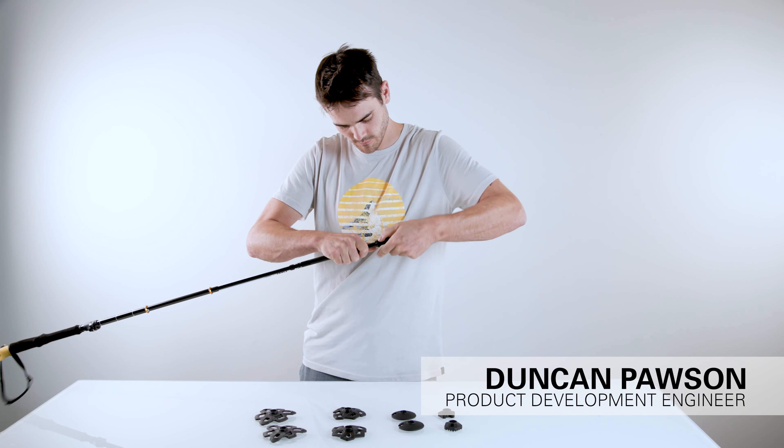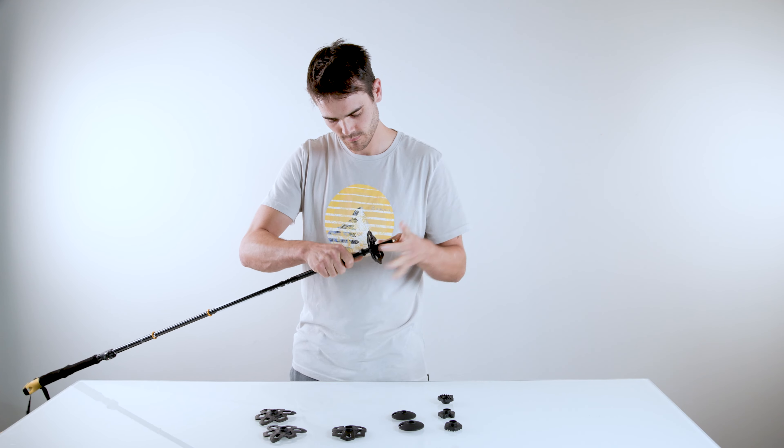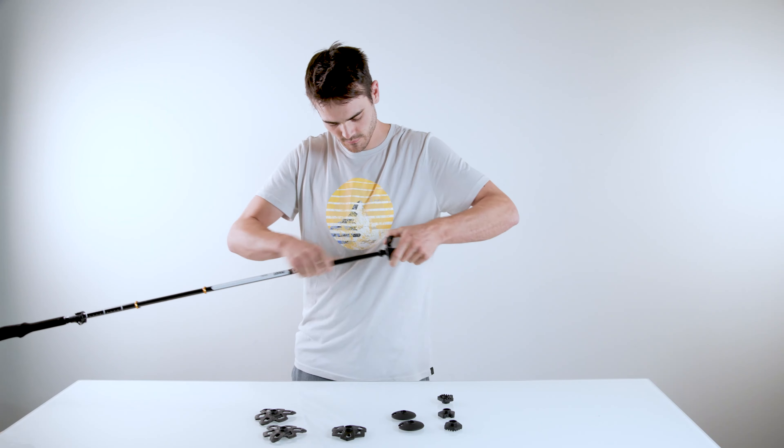Swapping out your baskets is easy. First, remove your current basket by pulling down toward the tip and spinning the basket counterclockwise. This takes a bit of force while pulling, so don't be shy.